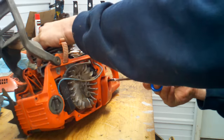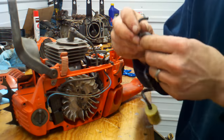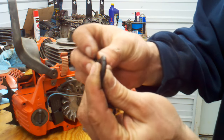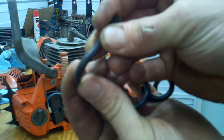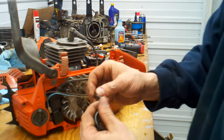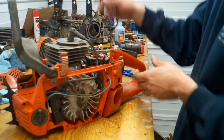Pull this out and I'll show you — where they fail is actually kind of hard to see. It looks just fine until you start to bend it around, and then you can see the cracks in it. You'll get a fuel leak, you'll run lean, and if it keeps up it'll either not start or burn your cylinder up.